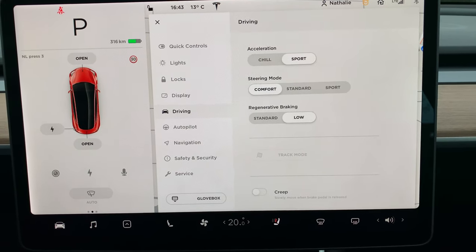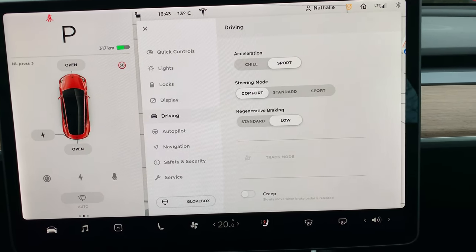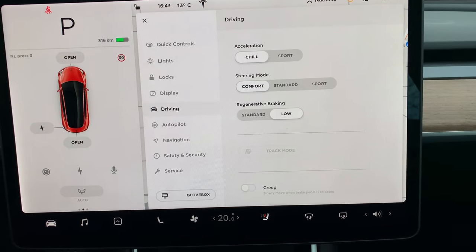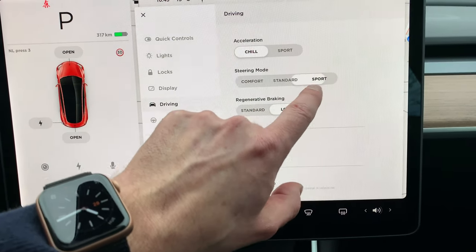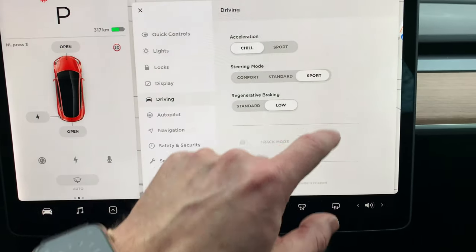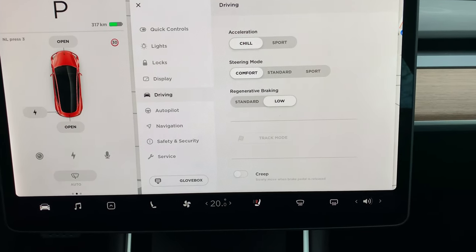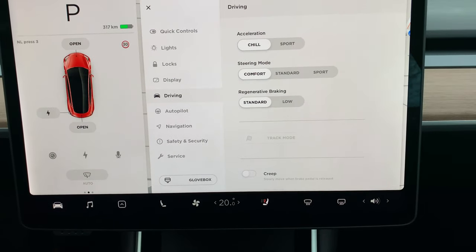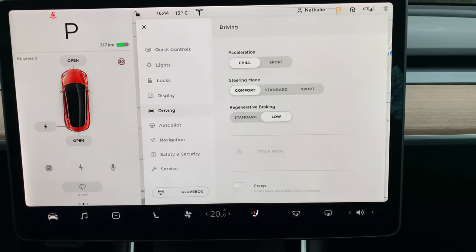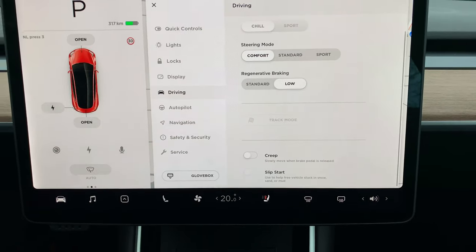This part I like the most — the driving settings. Here you can decide if you want a very aggressive response, and that's not in a negative way — if you press the gas pedal it responds really quick. I prefer the smoother setting. The steering wheel in standard mode is more direct, while the other mode gives you more steering aid and it's easier to use. For regenerative braking, on standard it almost feels like pressing the brake, while on low you roll out more smoothly but it creates less energy.